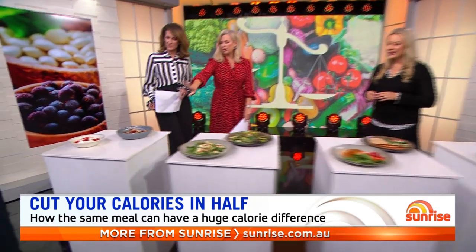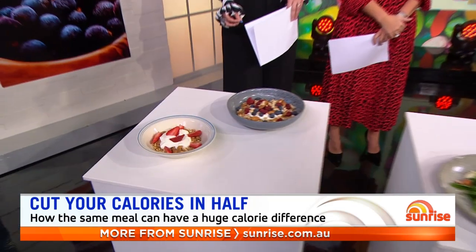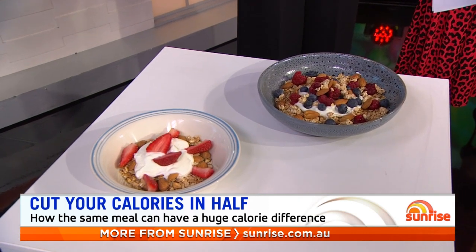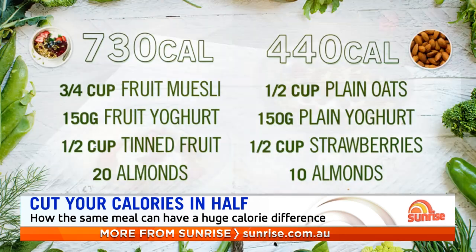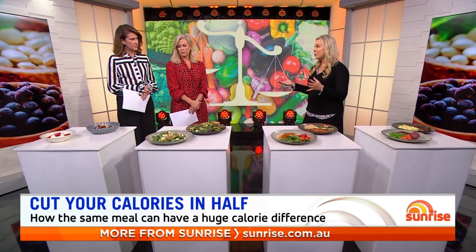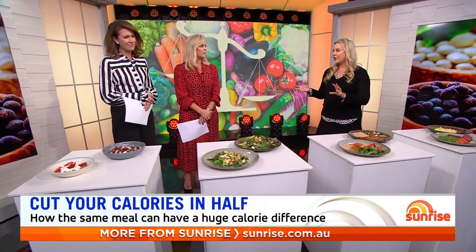Let's start with breakfast. These both look like muesli bowls. The simple change — in the first one I've used a lot more granola, which has nuts and seeds in it, so more calories. I've used fruit yoghurt, which has more sugar. I've used a lot more nuts and not as much lighter fruit, so things like berries. That bowl has got double the calories of a bowl with about half a cup of a granola that doesn't have any fruit in it — a plain granola, plain Greek-style yoghurt, a few less almonds, and some berries. We've almost halved the calories, just 440 calories for that bowl, and still a delicious breakfast.